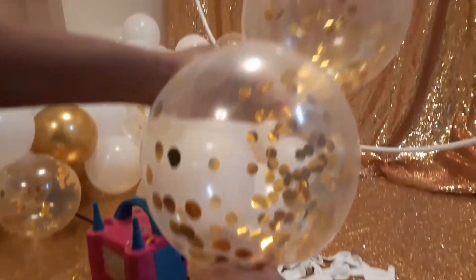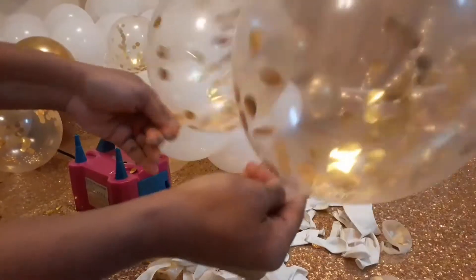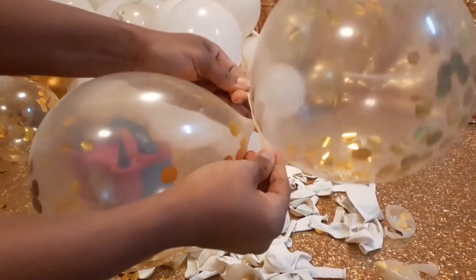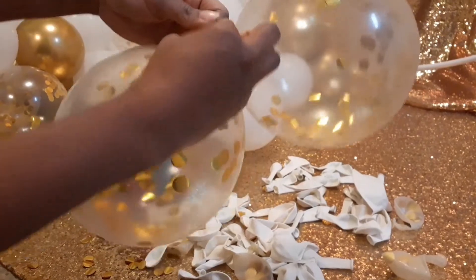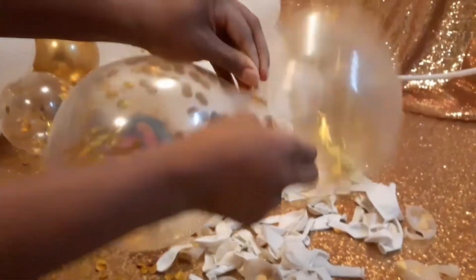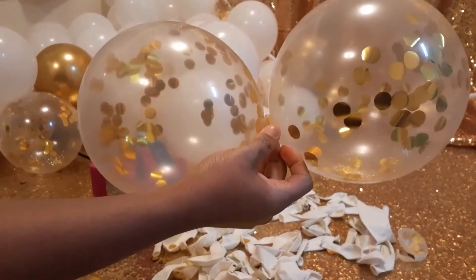We're going to push it so it can look round. Push this one down some. Cross over each other, flip it, and then tie the knot, just like so. And that's how you tie the knots for the balloons.